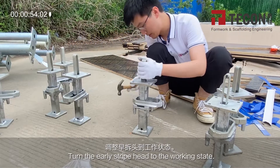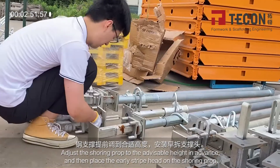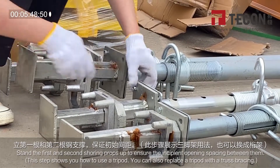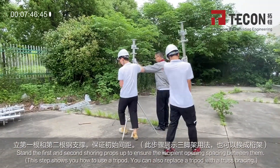Turn the early stripe head to the working state. Adjust the shoring prop to the advisable height in advance, and then place the early stripe head on the shoring prop. Stand the first and second shoring props up to ensure the incipient opening spacing between them.